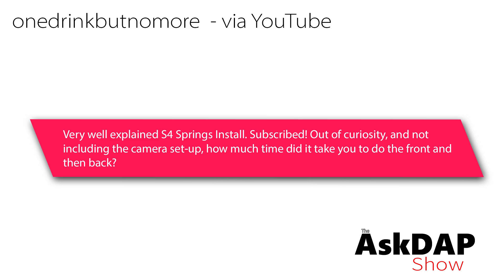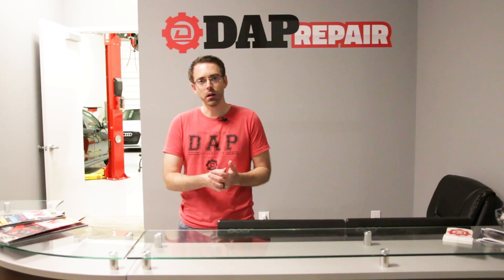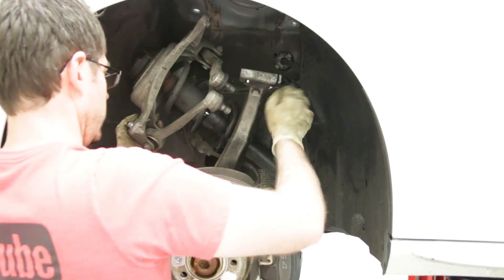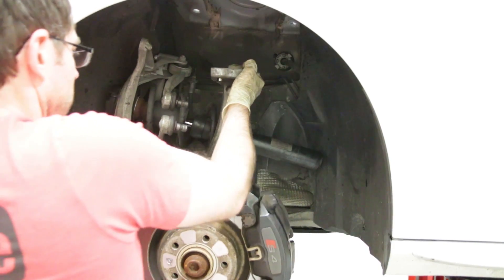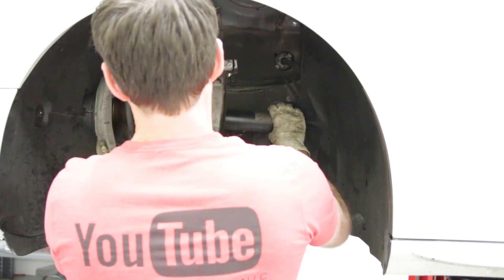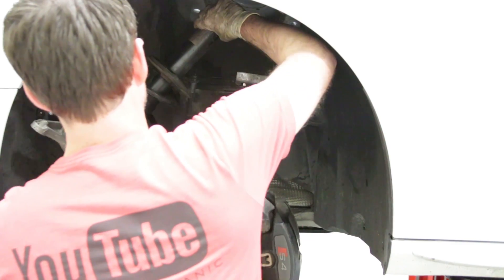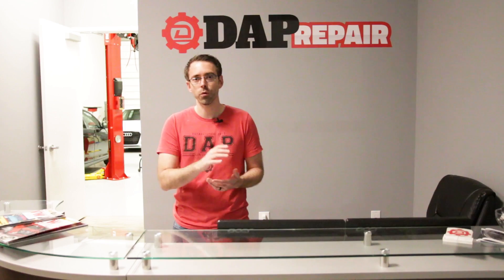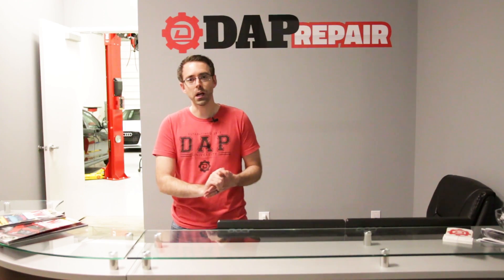YouTube commenter asks: very well explained S4 spring install — out of curiosity, not including camera setup, how much time did it take to do the front and back? That is not a super easy job. It's a much more challenging spring install than other VW and Audi models. Volkswagen models tend to have easier springs than Audi models, because most Audi models have that four-link setup you saw in that car.